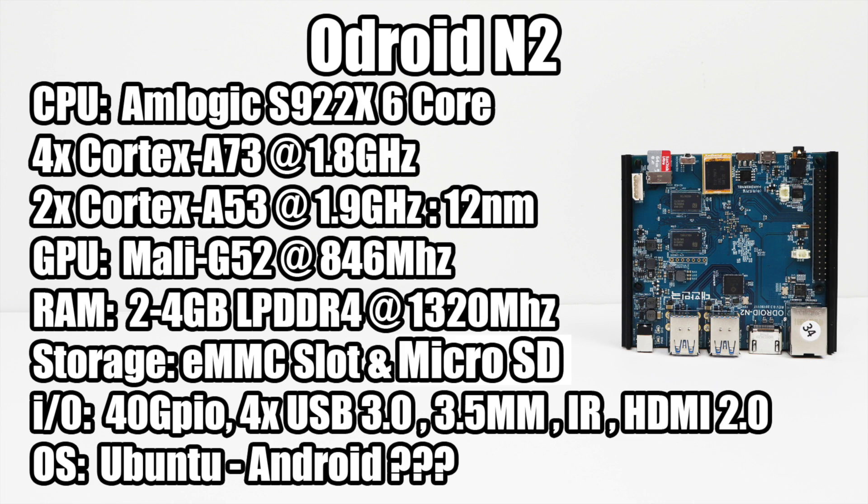For operating systems at this time, there are a few Linux variants floating around, but you can download Ubuntu 18.04 and Android 9.0 from Hardkernel's website. The guys from the Odroid Retro Arena — who brought us essentially RetroPie on the Odroid XU4 — have had the N2 for a few weeks and have it up and running. It's a very early build; I'll take a look at it in the next couple of days. So there's a lot to look forward to with the new Odroid N2.